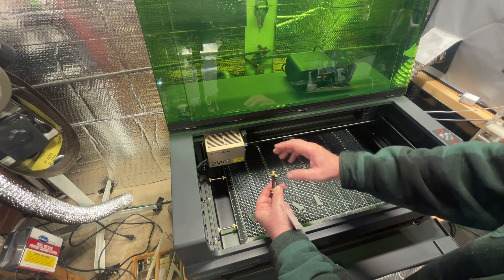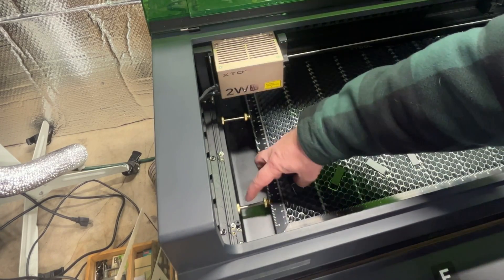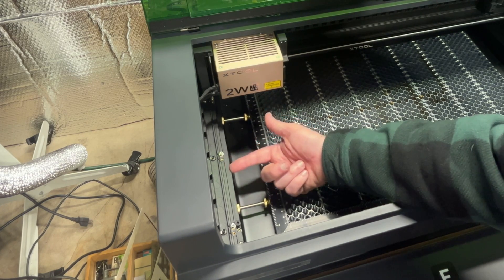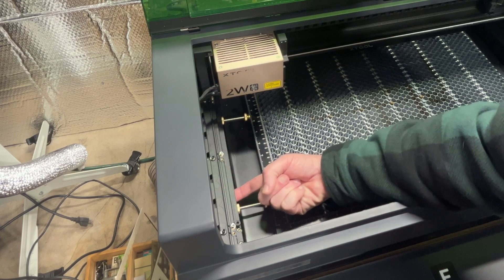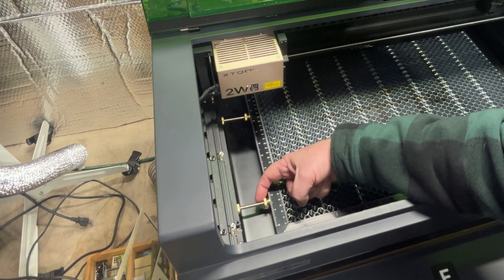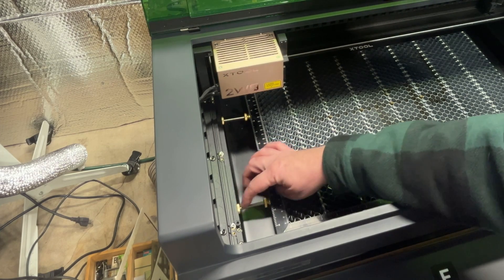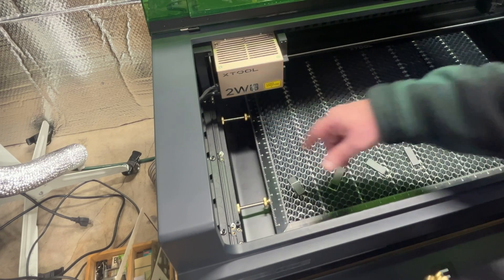If you want to do the lower trays like you see I have down here, then you need the two-inch, because the shelf where the tray goes into and rests on sits a little bit further back than it does on the very top layer. On the top level we go into this part right here, and below it we have to lock in below here — you can't go up against the wall. You might need even a three or four-inch grub screw for that, but the two-inch and the one and three-quarter work just fine for me.